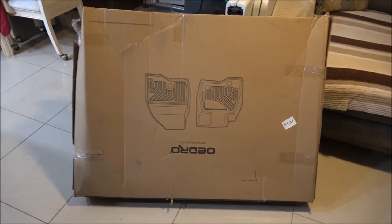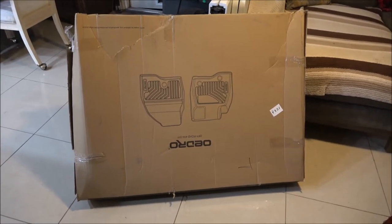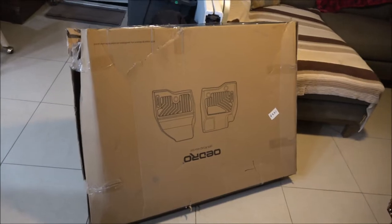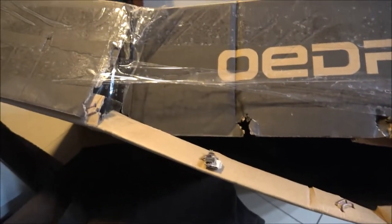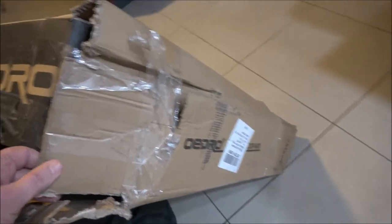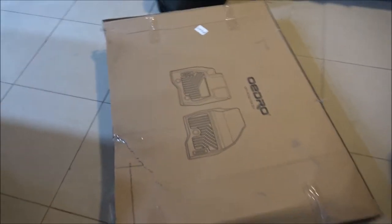They reached out to me and wanted to know if I would be interested in these floor mats for our Chevy Traverse, and absolutely, yes. They sent them to me and they arrived on time — FedEx brought them. You can probably tell what happened to my bumper — FedEx, yeah. Look at that. So hopefully they're all in here, but we'll see.